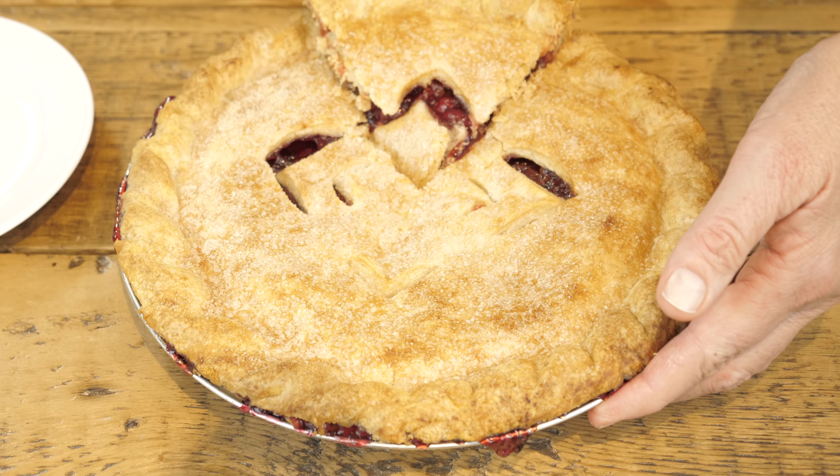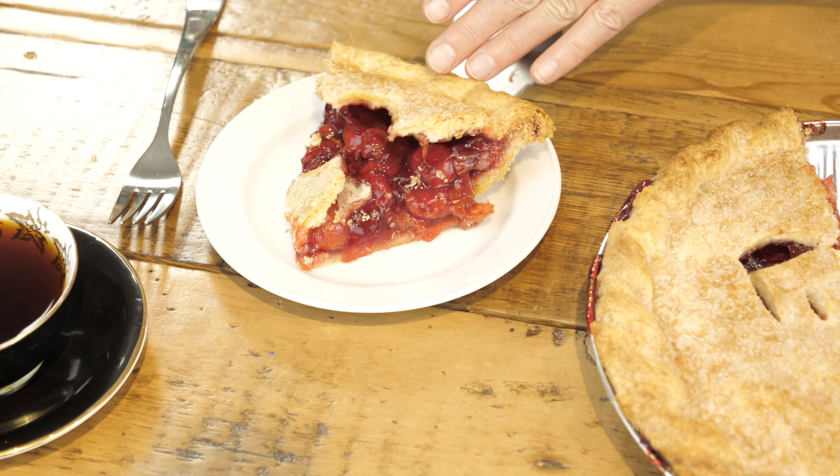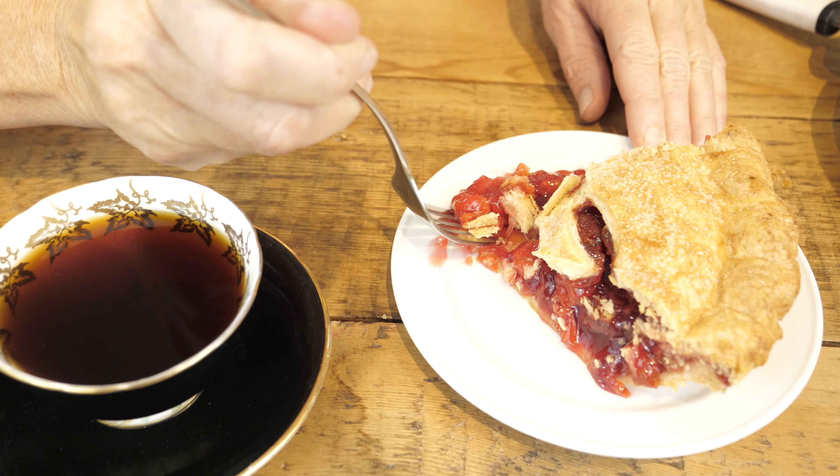We hope this video has helped you and that you have a better idea of what to look for when baking your own pies at home or in your own little pie shop. Thank you very much, and if you would like to see more videos, please subscribe.